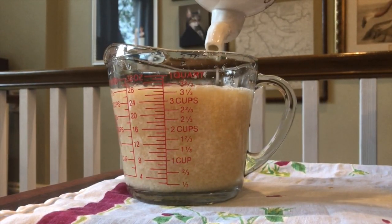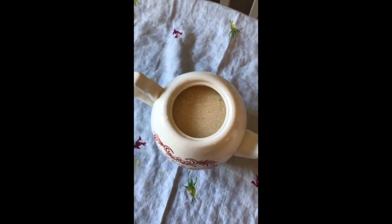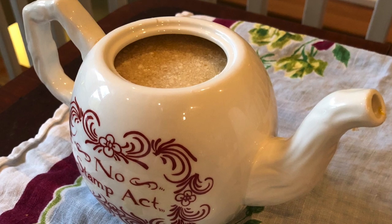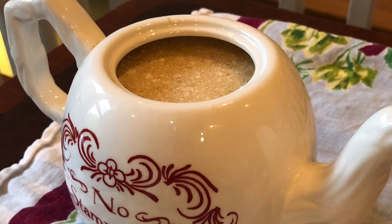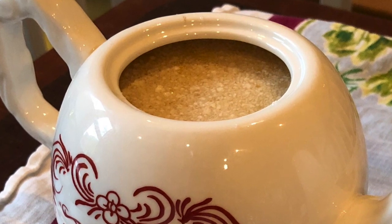We checked in on it after about 15 hours — it smells a little bit like bubblegum. It's been 24 hours, and I should say it's been sitting out during that time; we didn't refrigerate it. You'll notice that the curds have separated somewhat from the rest of the beverage, and there's no need to remix this.